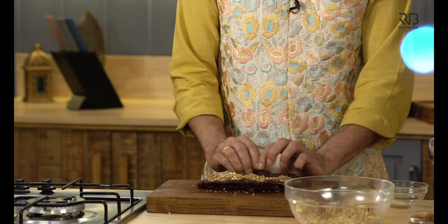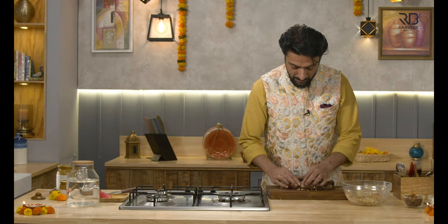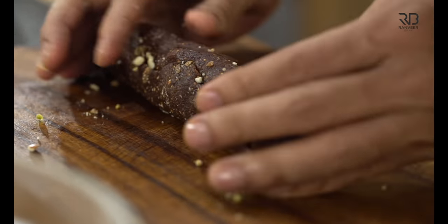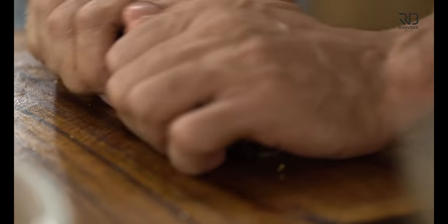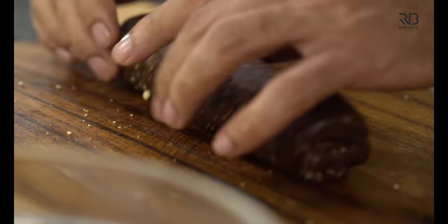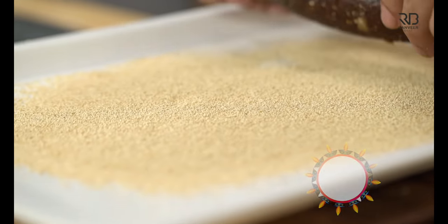If anyone wants, I would like to show it wrapped in silver foil — but what happens at home, I would like to show you this. Put the filling in it and roll it. This is a bit sliced in the kitchen. I would like to say, this is the most expensive sweet because it contains only dry fruits, so it is quite expensive.